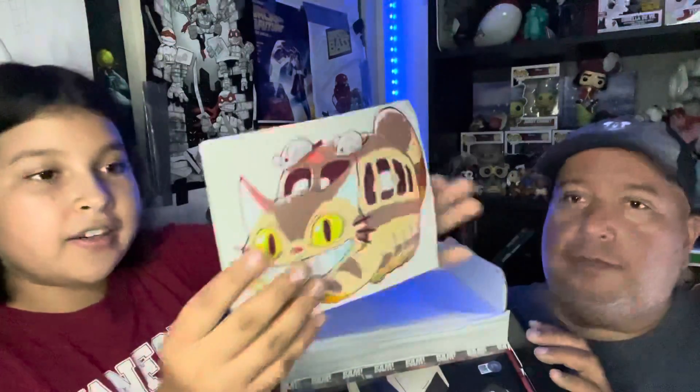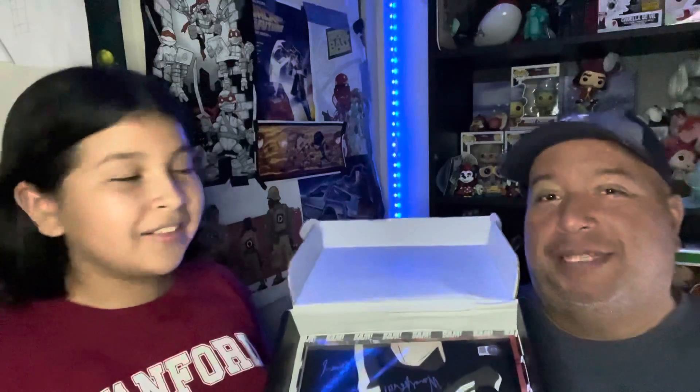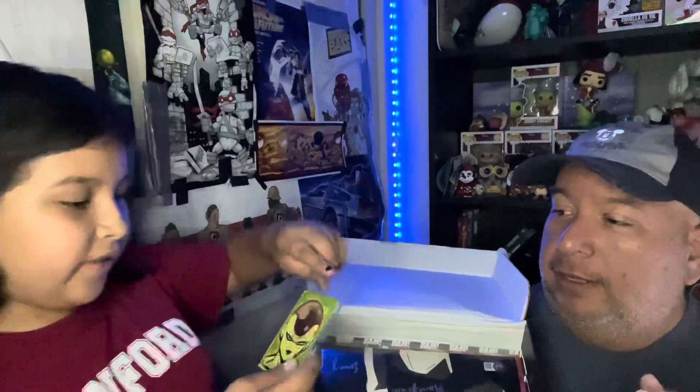First in the box we have a sticker. I don't really know too much about the anime here — the only anime I watch is Attack on Titan, but you guys might know what this sticker is from. Let us know in the comments. There's nothing in here that really shows you what's inside.